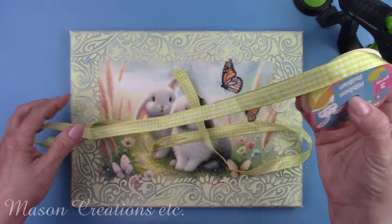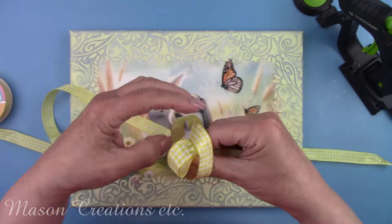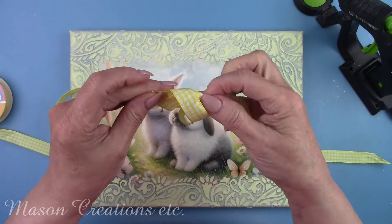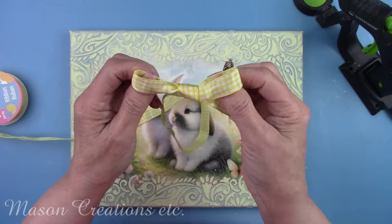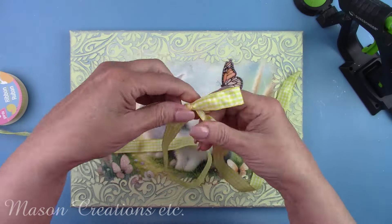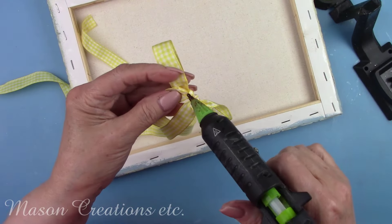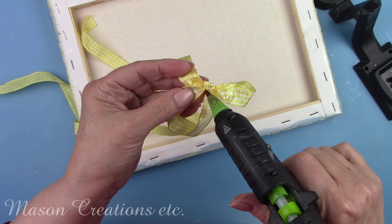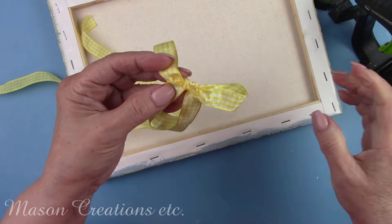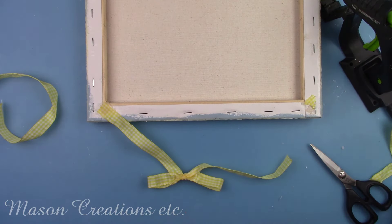I'm going to use this really pretty yellow gingham ribbon as a hanger for this canvas — I thought the yellow ribbon would look so cute. Seems like the theme of this project is yellow! I tied it in a simple bow and put a dot of hot glue on the knot in the back so it wouldn't come untied. Then I glued the two ends to the back of the canvas with hot glue.